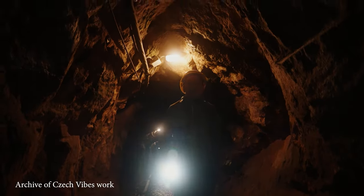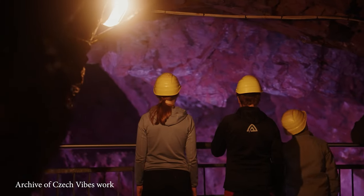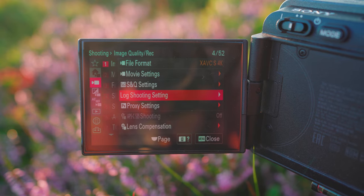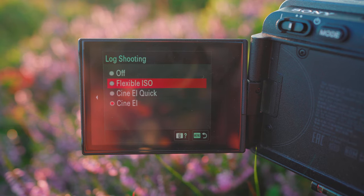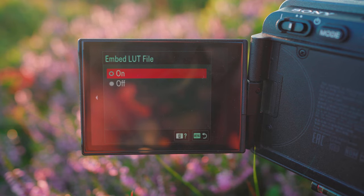And for really dark places, the high base without ND — like caves or old mines. When Sony announced the new firmware, it made me slightly confused to be honest.